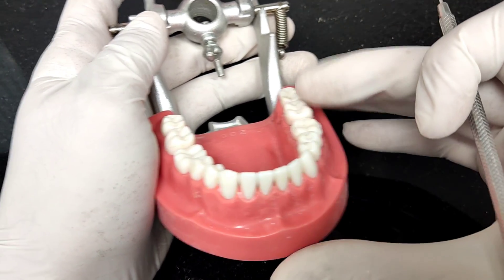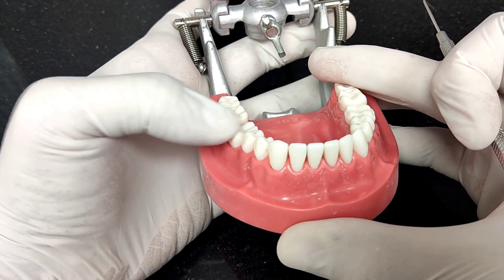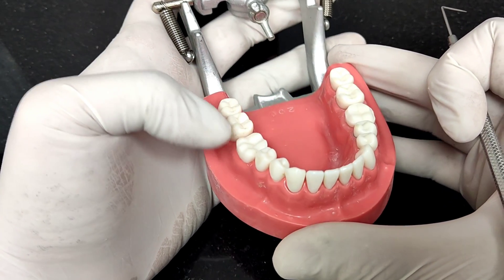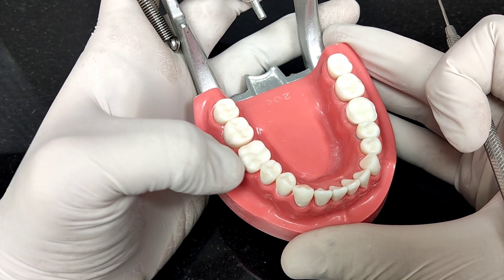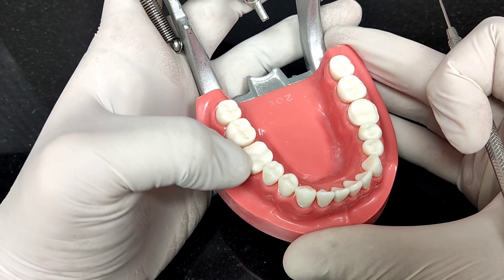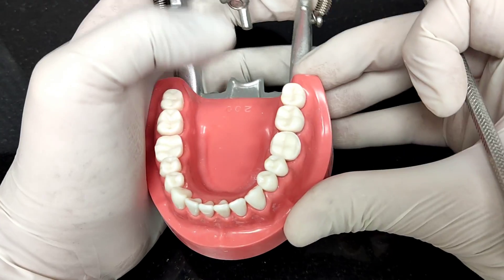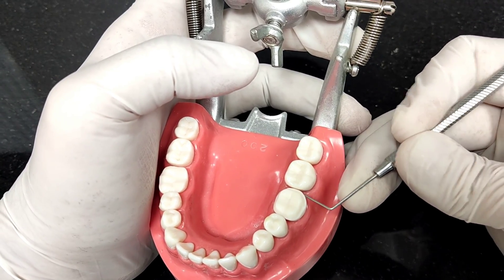This is the second design. As you can see, occlusal preparation is done and a functional cast bevel is placed, but there is no deep chamfer margin. This is a classic table top restoration.